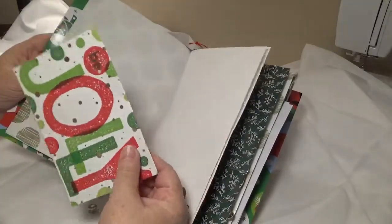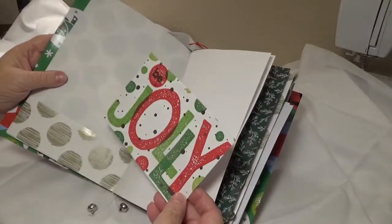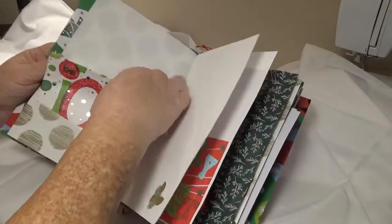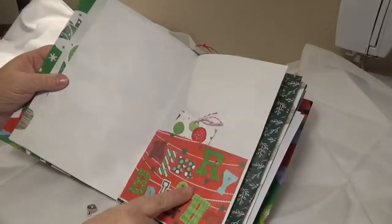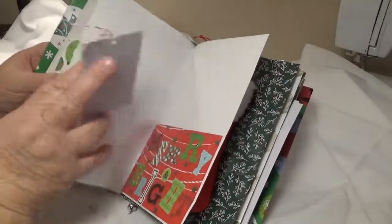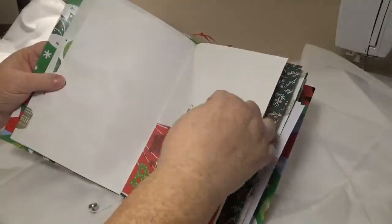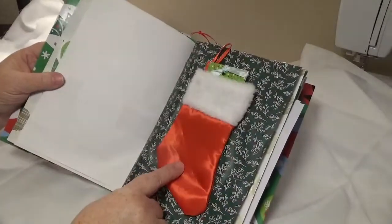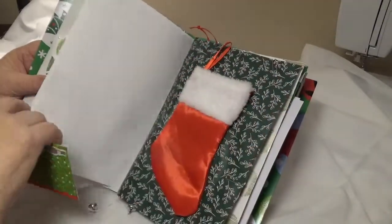This is part of one of those little gift bags — is that the cutest thing you've ever seen? I'm looking at gift bags in a whole new way. Another gift bag, and this is the side of this one. Little stocking. And this is the side of this one.